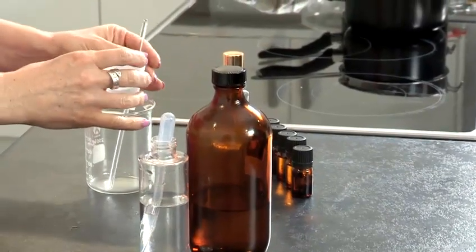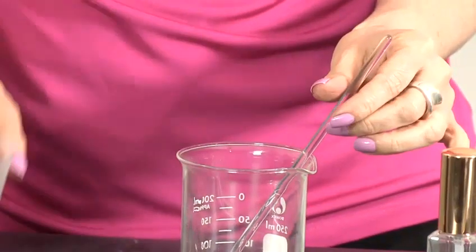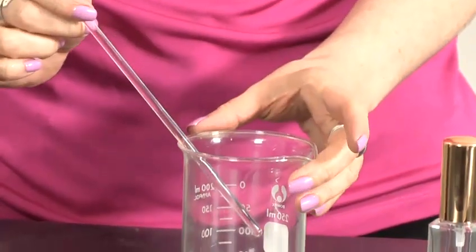So we're going to take 27ml of perfumers alcohol and pour that into our beaker. I'm going to use this as the base of our cologne.